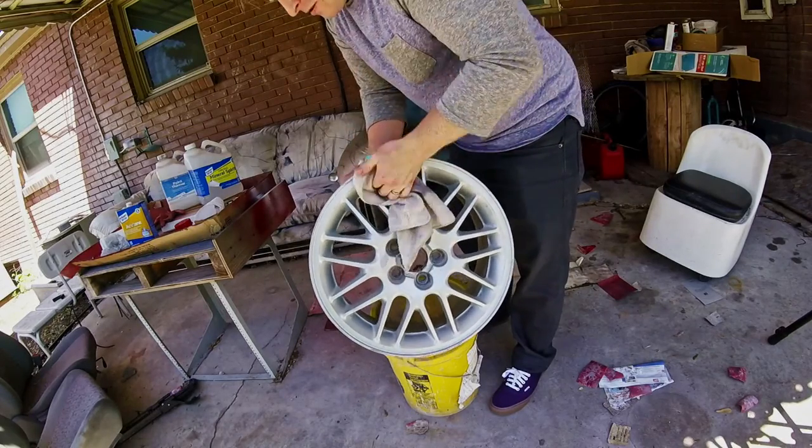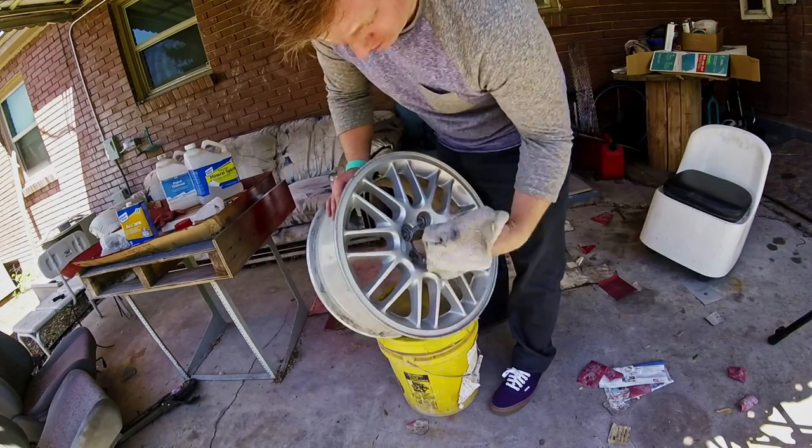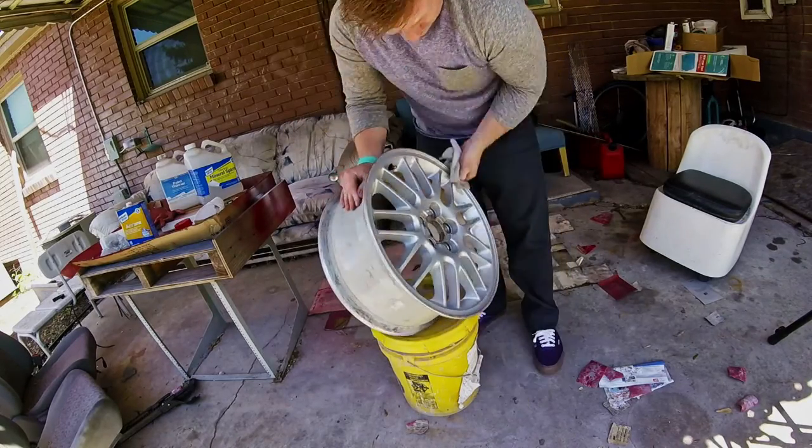Right before you spray, wipe down the rims one last time. You can wipe with a clean, dry microfiber or use a little lacquer thinner. The lacquer thinner will ensure the surfaces are completely oil free and ready for paint, and it evaporates really fast.